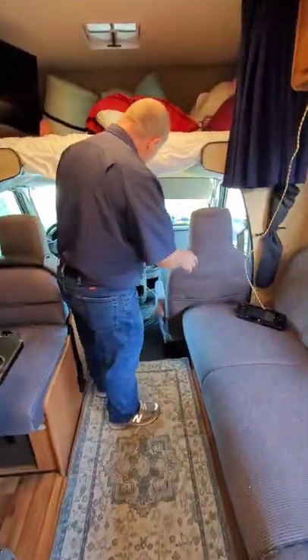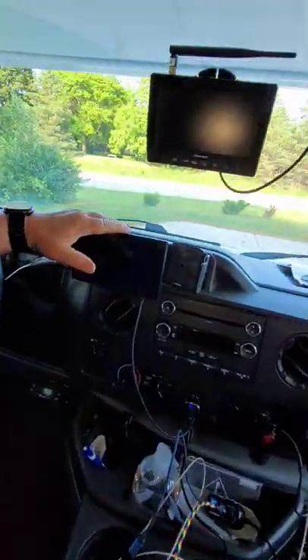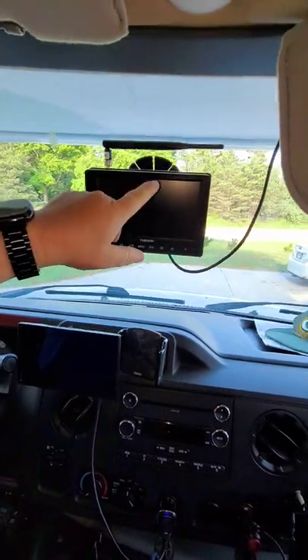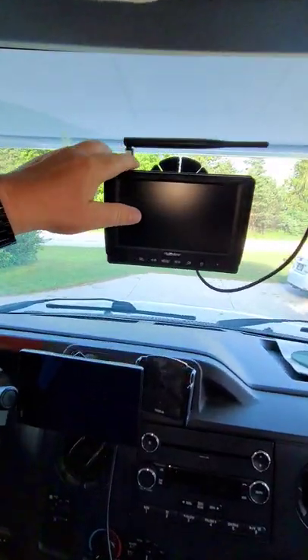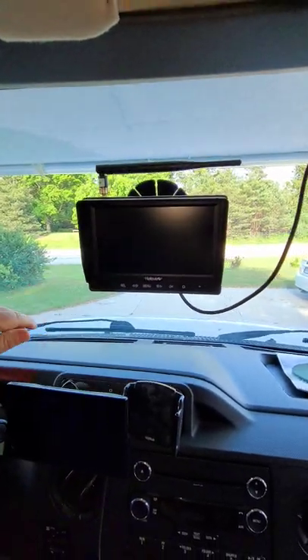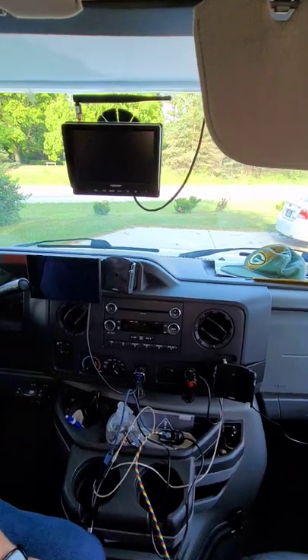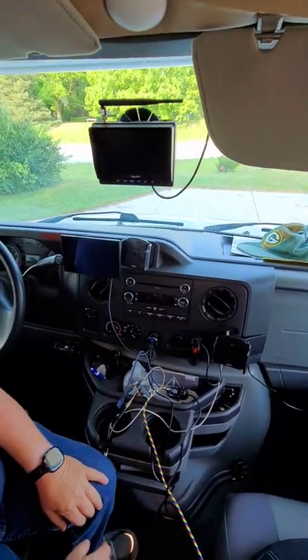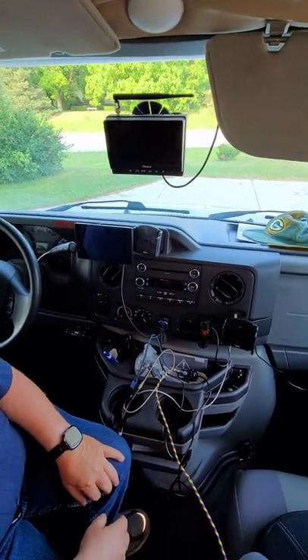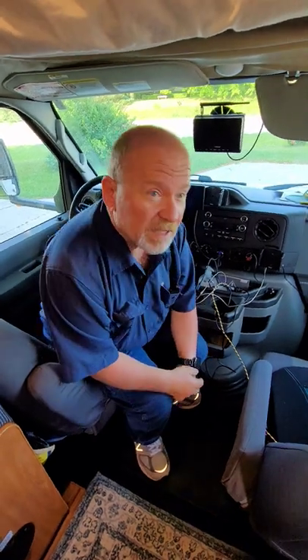Up front here we have our GPS and the Halo View. What I did is I removed the mirror and used the Halo View mount, putting it where the mirror would be — it works perfectly. We also have the phone mounts for the phones. It's a little bit of a rat's nest with the wires; I plan on cleaning that up in the future.